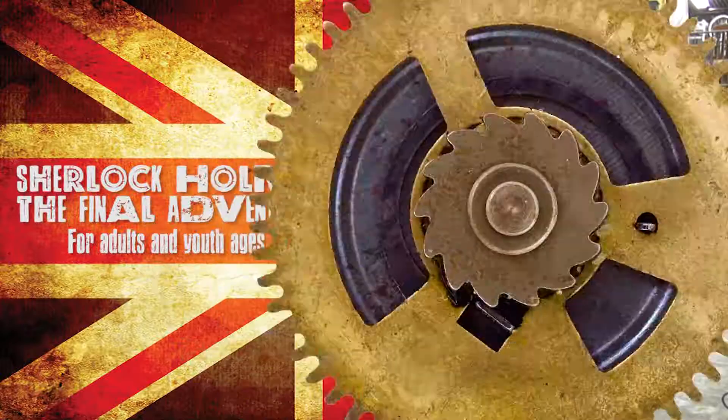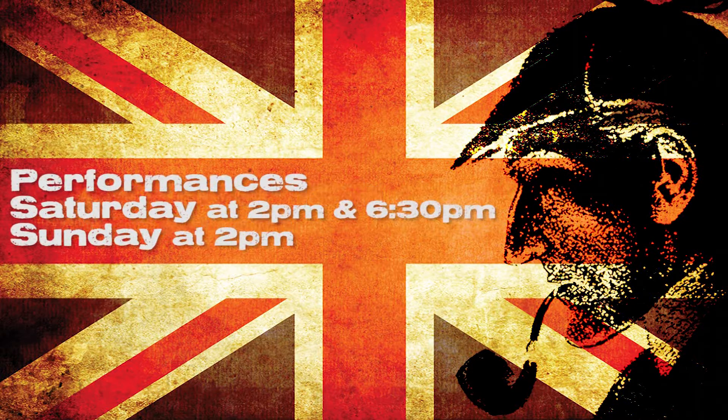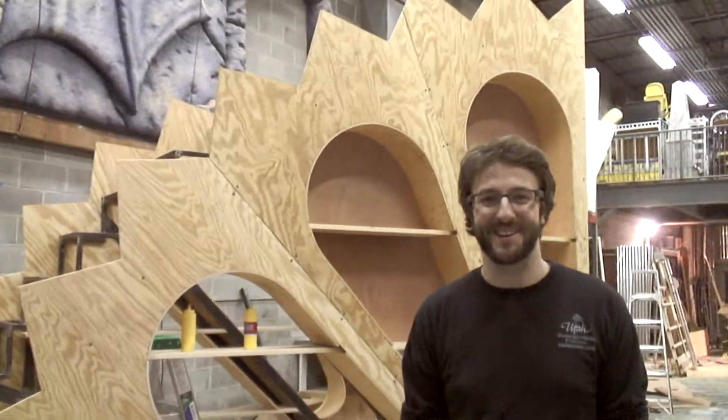Sherlock Holmes: The Final Adventure is running between September 13th and October 7th. We have shows at 2 and 6:30 p.m. on Saturdays and on Sundays at 2 p.m. And if you think this is cool, wait till you see the finished product.